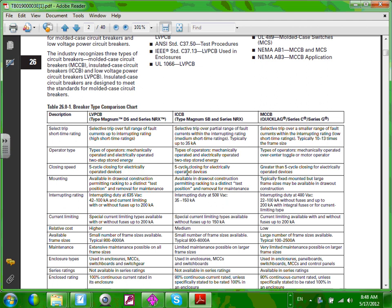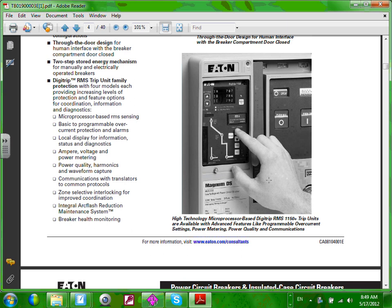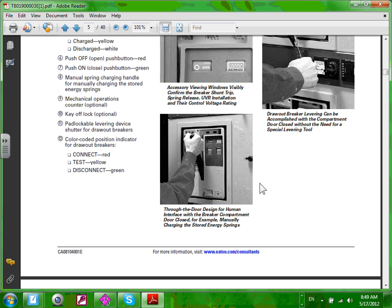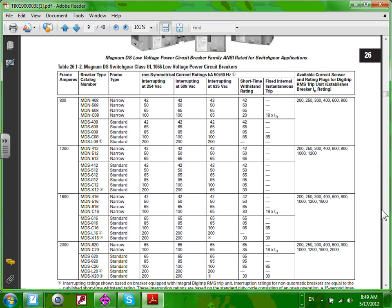We talked about molded case circuit breakers — you're looking at the same thing here. A couple of things we're going to be talking about: adjustable circuit breakers. This is where you can push a couple of buttons with a screwdriver or with your hand and adjust the settings of the circuit breakers. That's the topic for the day — adjusting the settings of the circuit breakers. I'm going to go directly into the specification right here.